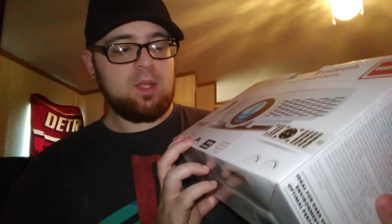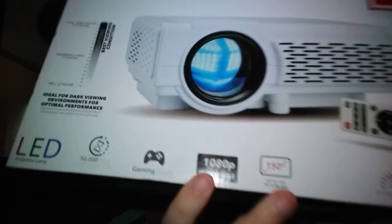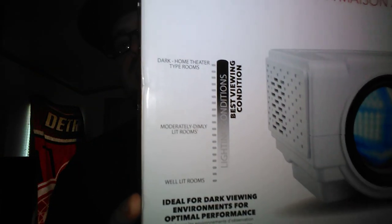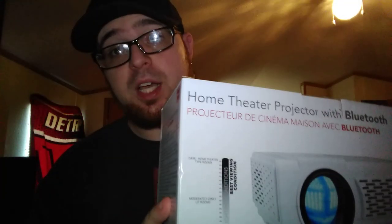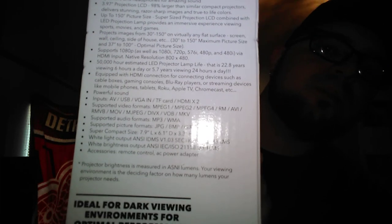As you can see on the front it's got LED, 50,000-hour lamp life — that's great — gaming ready, 1080p compatible, and up to 150-inch picture size, so it's got some good specs on here. It's basically going to tell you that if it's dark in the room it's gonna look way better, which it does. On the side here it shows a bunch of other specs. It says built-in Bluetooth allows you to connect Bluetooth-enabled speakers.